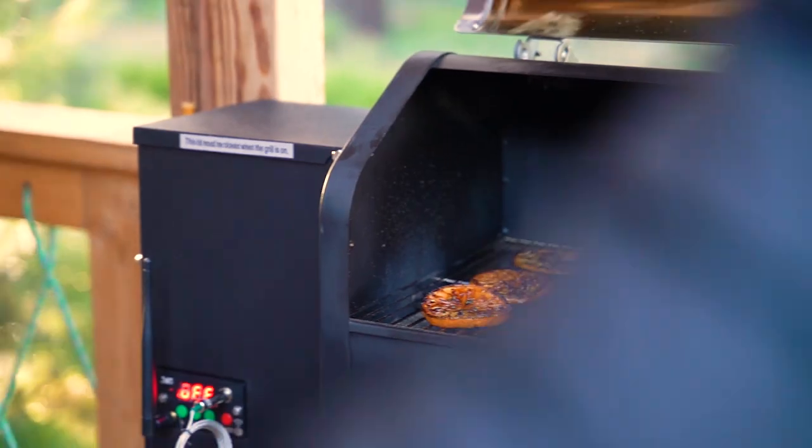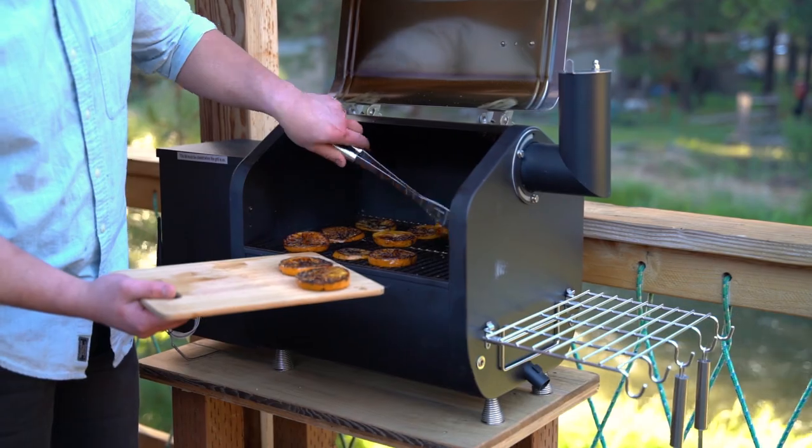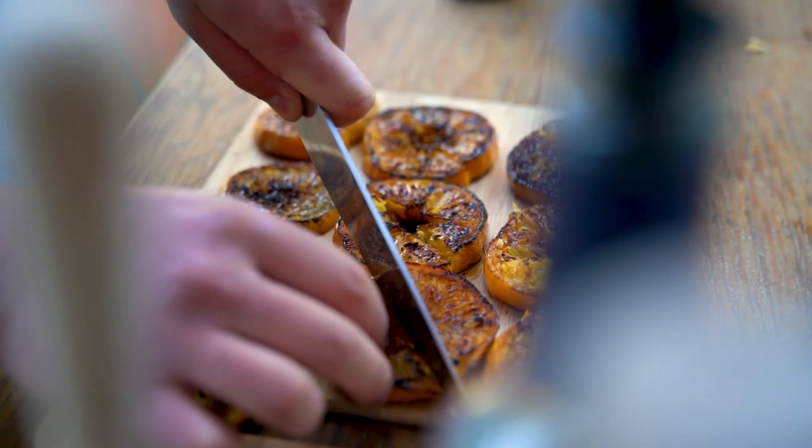Grill until the oranges show heavy char. The thin slices are for garnish and will be done considerably faster than the thick slices.